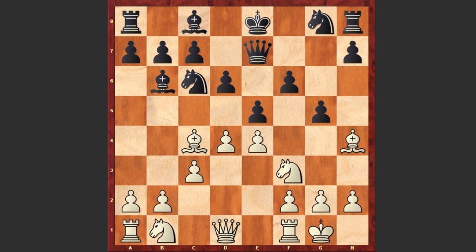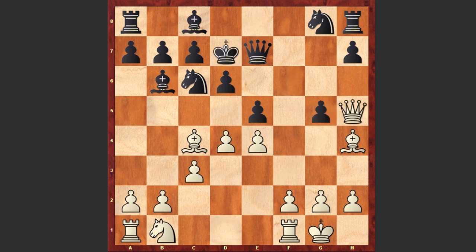Bh4, and now comes an aggressive move by black: g5, which is weakening the kingside. Lorenzo Busnardo now starts to use the weakness of the light squares. Here comes Nxg5, sacrificing the knight in order to open up the d1-h5 diagonal. Fxg5, Qh5 check, Kd7, Bxg5, and a bad move by black: Qg7.